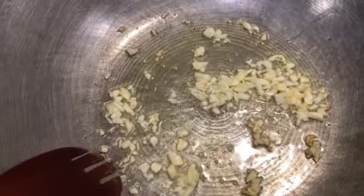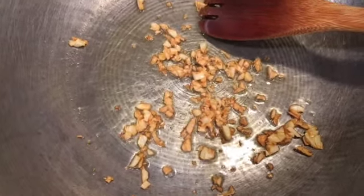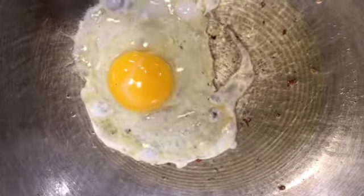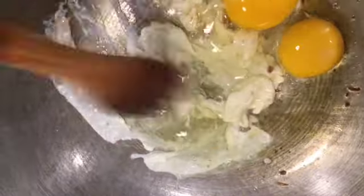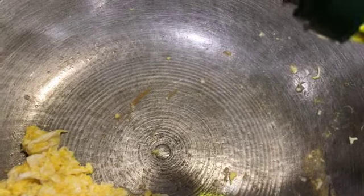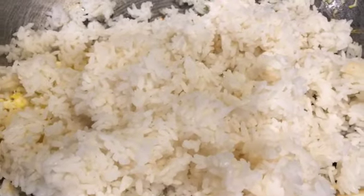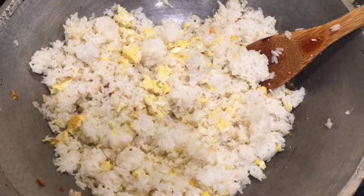We wait until the garlic is a little bit toasty and we'll save half of it for the garnish. When the garlic is done we can take it off the pan and start making our scrambled eggs. When the scrambled eggs are done we can add the rice, a little bit of oil, and put back half of the browned garlic, then mix them up together.